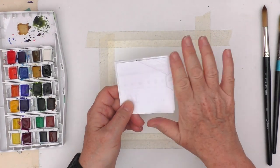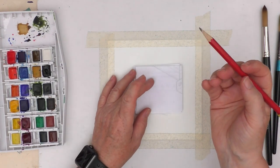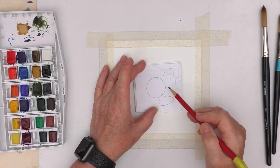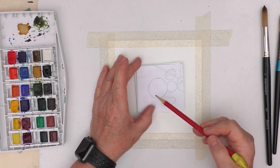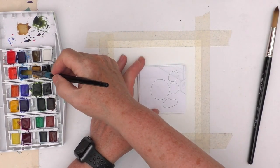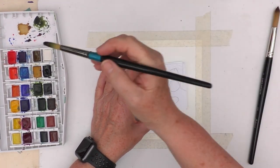Our challenge for this week is negative painting. A lot of you will know what this is, but I'm just going to do a very quick demonstration of what it means, just in case you're unfamiliar with it. So let's just draw a series of shapes. In normal painting, you might paint those shapes in, but with negative painting, you simply paint around a shape — you create the shapes by painting around them.